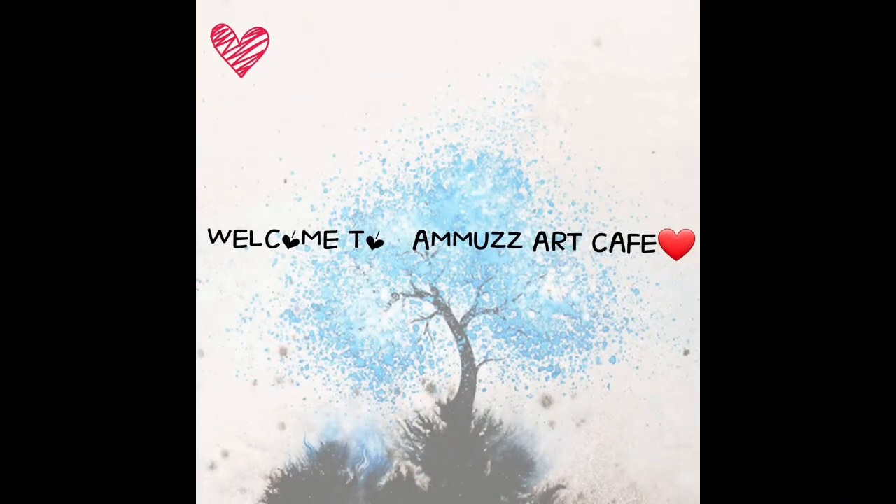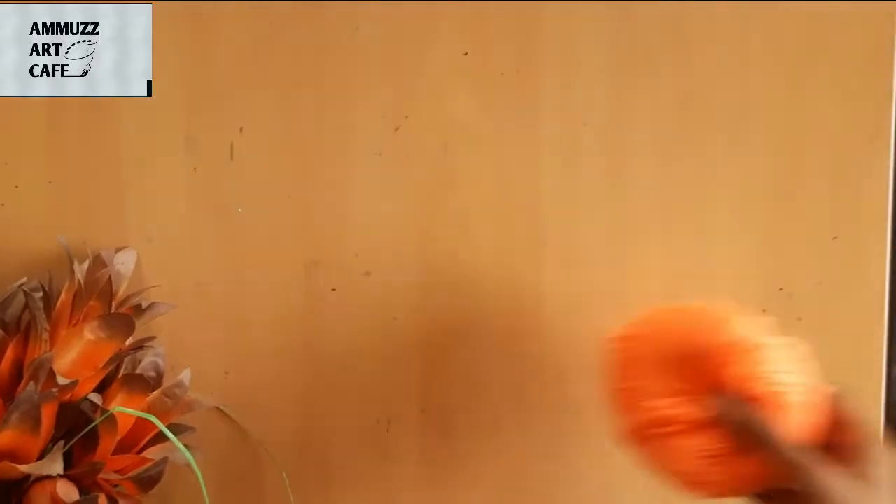Hi! Welcome to Amozart Cafe. We have an Independence Day special video.